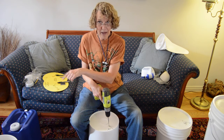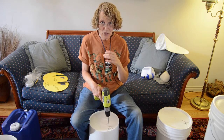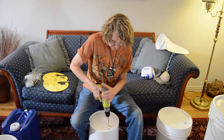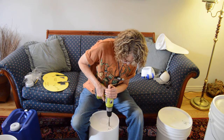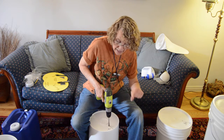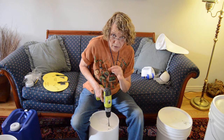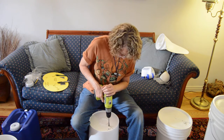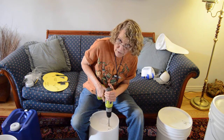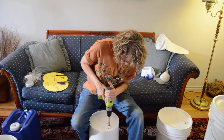I have to make sure that the bit is absolutely perpendicular to the bottom of the bucket, or else it will grab and flip the bucket and make triangular holes. Here's how you can tell if it's perpendicular: you start slowly and a little circle starts to get cut by the outer edge of the drill bit. That circle needs to be appearing everywhere, not just a piece of the circle. I can make adjustments to make sure it's appearing all the way around, and then I can speed up and it goes through.